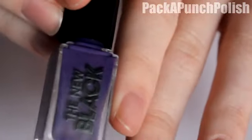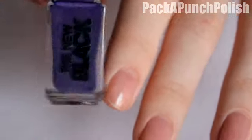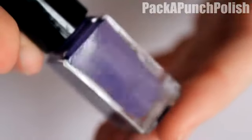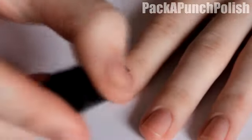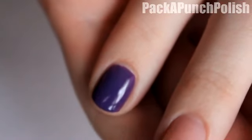The next one is a cream purple — once again it's showing a little more blue on camera, but it is just a cream purple, and I'm going to put that on my index finger. That one was a little more opaque than the first one.